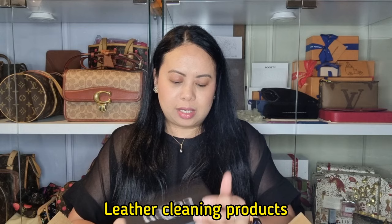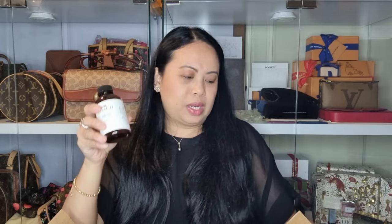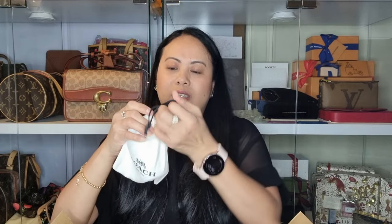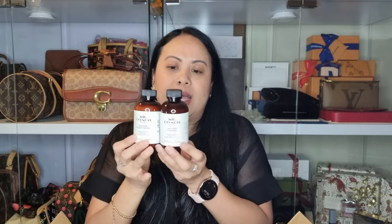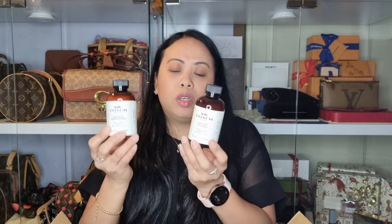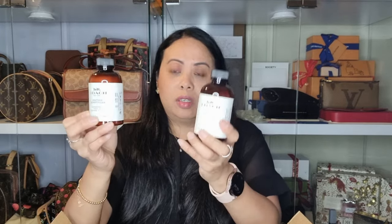First, I actually ordered a couple of Coach leather products. I got the leather cleaner — it comes in this nice little pouch. I heard that this is really good, so I'm going to be using this for all my Coach leather products. I also got the Coach leather moisturizer — it comes in another really cute pouch. I heard good things about this product and I believe you can use it on other luxury leather products as well. Someone used it on their Louis Vuitton Batignolles and it turned out really good.